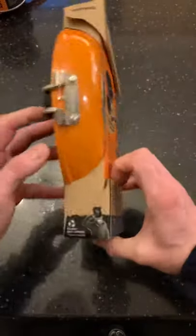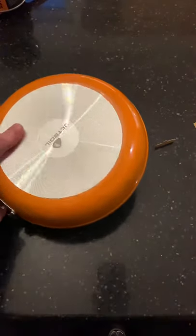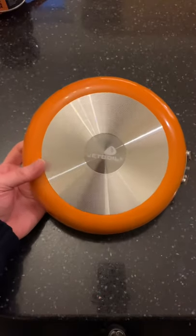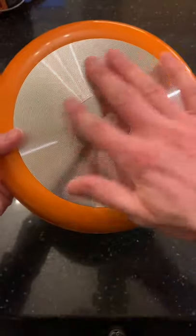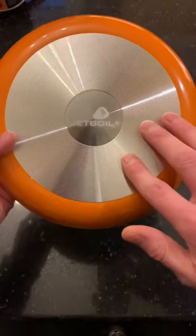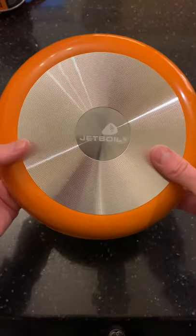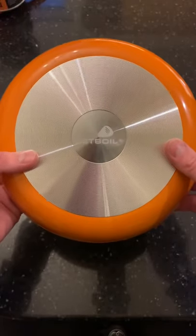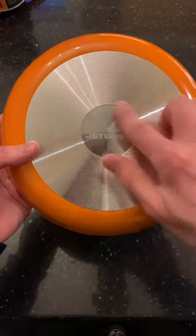Let's open it up and take a look. In here we've obviously got the main Jetboil skillet — this is a lovely bit of kit. I mean, it's just like your normal sort of high-end homeware. The one this is replacing is still an 8-inch pan, but it's lightweight aluminium — it doesn't spread the heat at all.